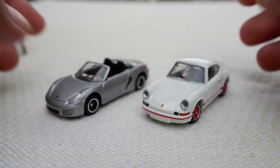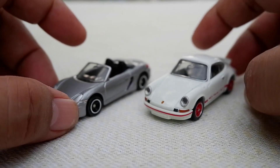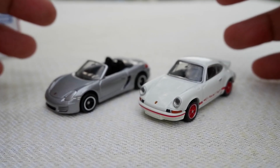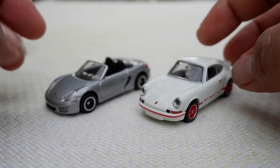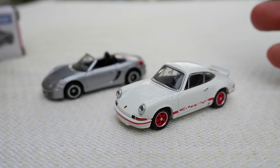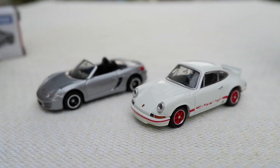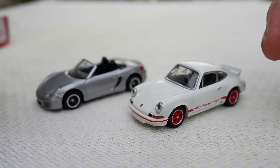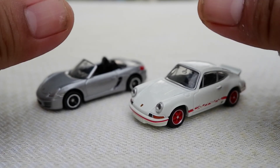Tomica is Tomica — it's made in Vietnam and the quality is fairly nice. On a premium one, well, you cannot have it all, but the premium one is already good enough. That's the comparison between a regular Tomica and a premium Tomica — both of them Porsches. Hope you enjoyed this video, I'll see you on the next one. Peace!